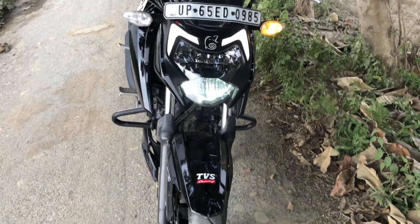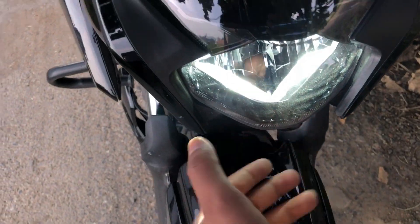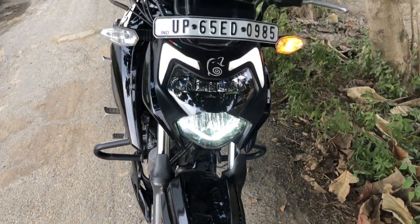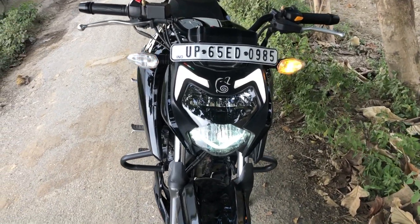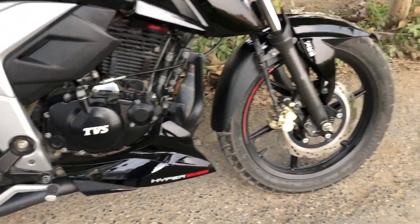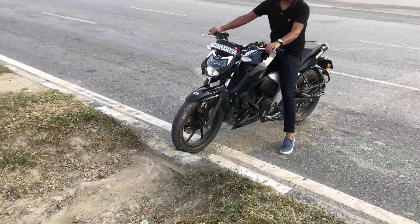Guys, let's talk about the most premium feature I personally like — the headlight. The visibility of the headlight is seriously amazing. You will get a low beam and a high beam, and it becomes very useful at night. This is a big feature that is very useful in daily life.